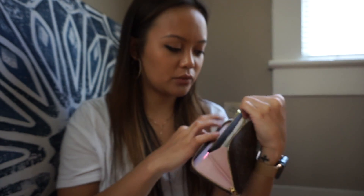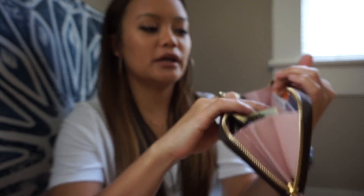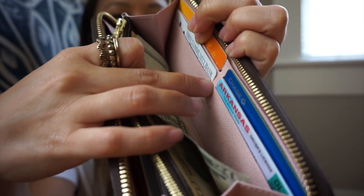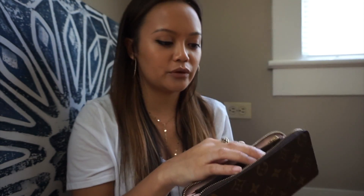I would not recommend putting more than one card in each slot because you're going to stretch it out. I've seen people have it rip. So definitely don't put more than just one card per slot.